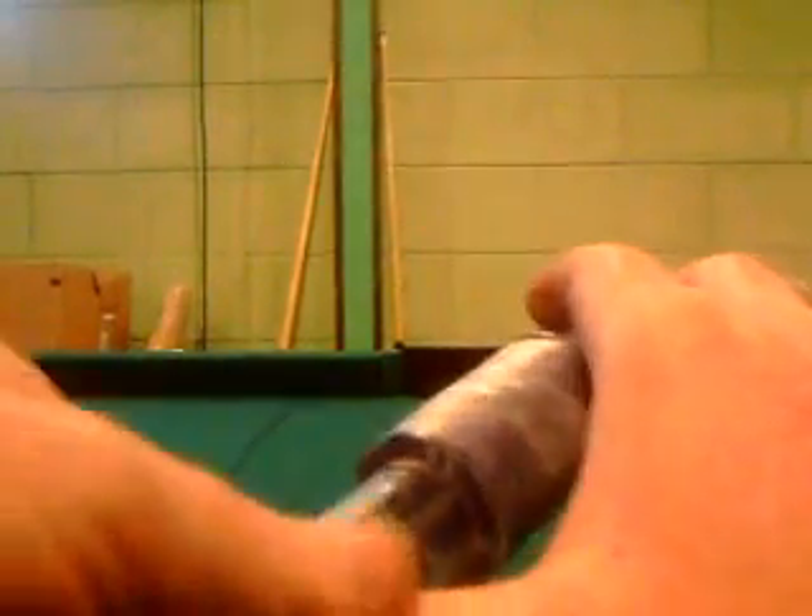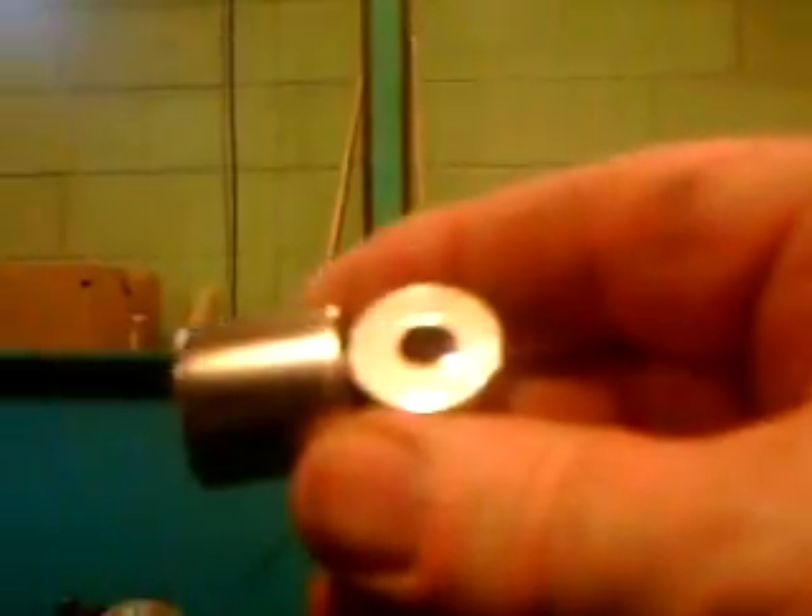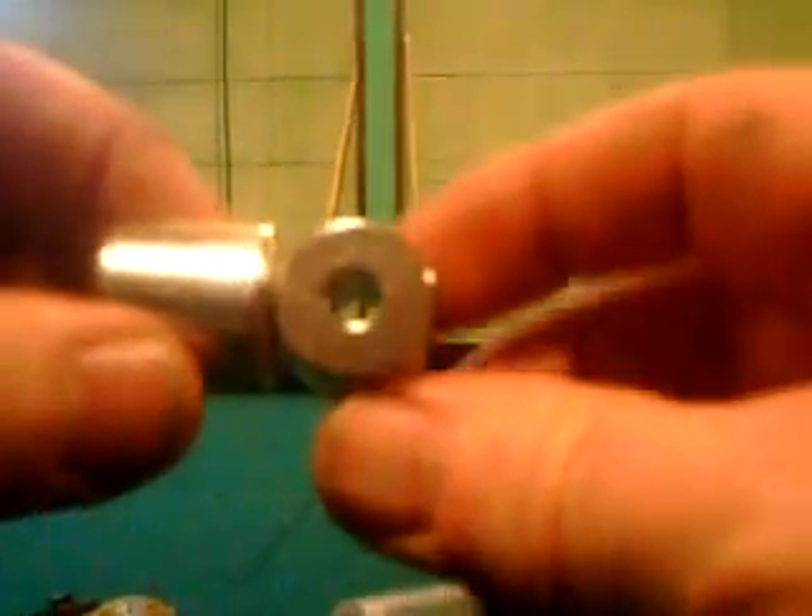Why didn't that first magnet work and this one did? It's simple — I was going through the physics and the polarity's wrong. As you notice, the polarity is diametric in this one, and it's axial on this one. That's the reason why I had a problem with these magnets running this thing.